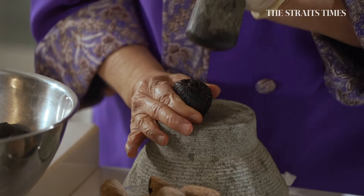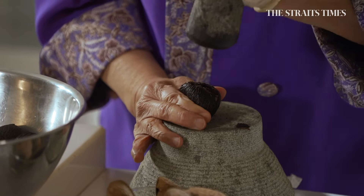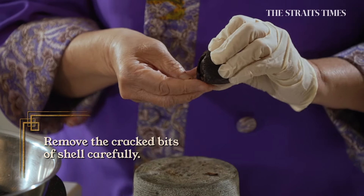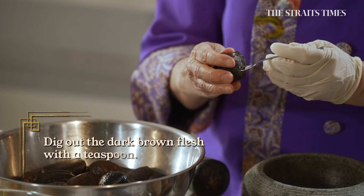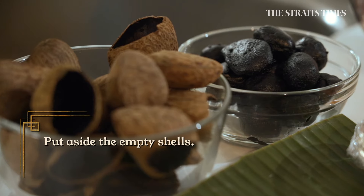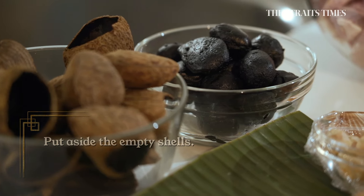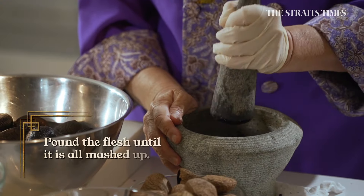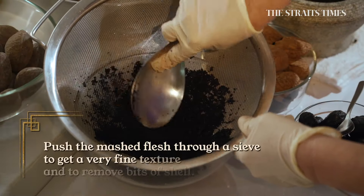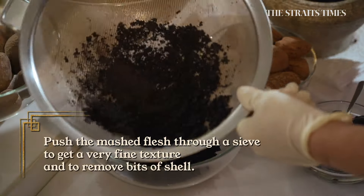So it's like this, and then you crack it. This is a very nice hole because it's big enough for the teaspoon to go in. Now you have to do the second part — you have to pound it until it's very fine. We like to sieve it; some people don't. You just have to press it down. It's a lot of work.